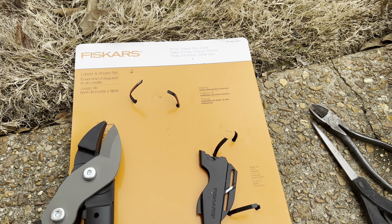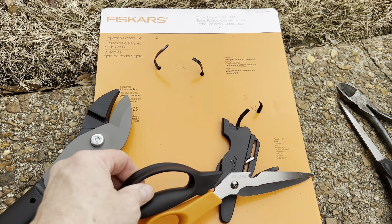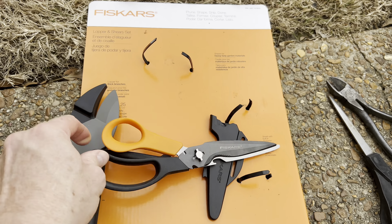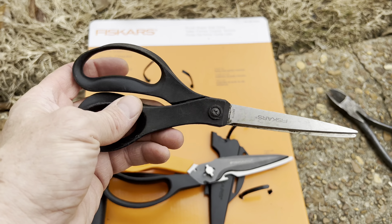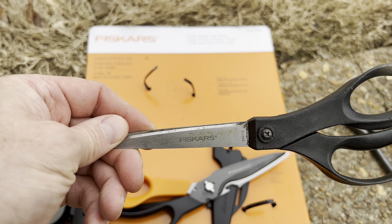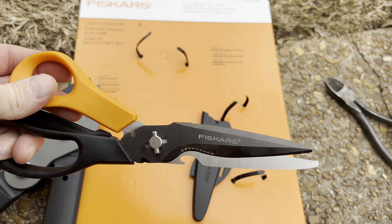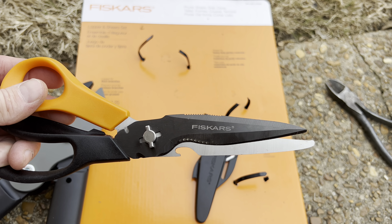And here's the scissors. I use a lot of garden scissors in my videos because I like them. But this is the ones I've been using — these are Osco, also Fiskars. But these new ones look a lot better. We shall see.